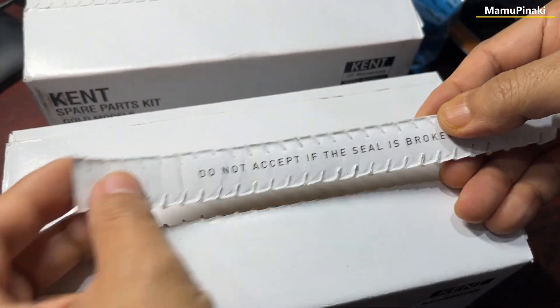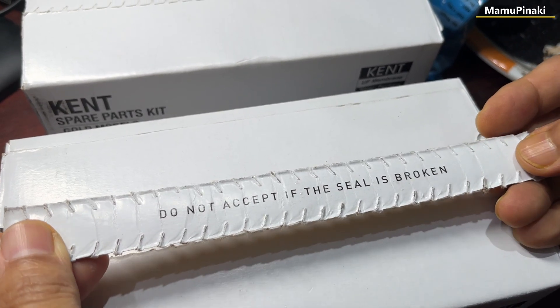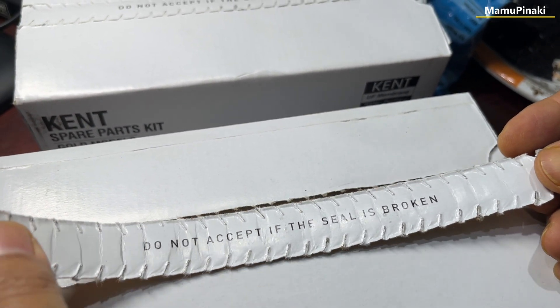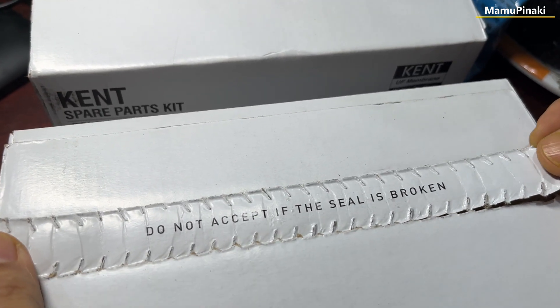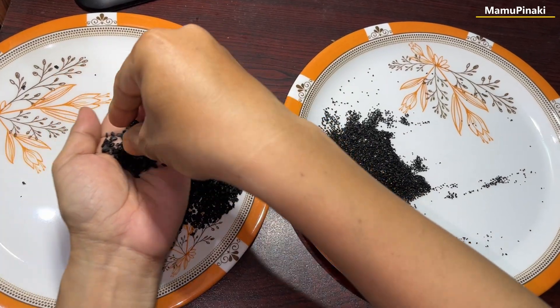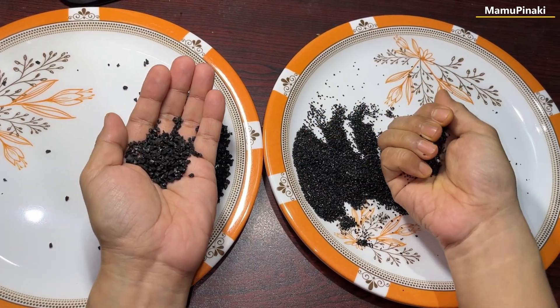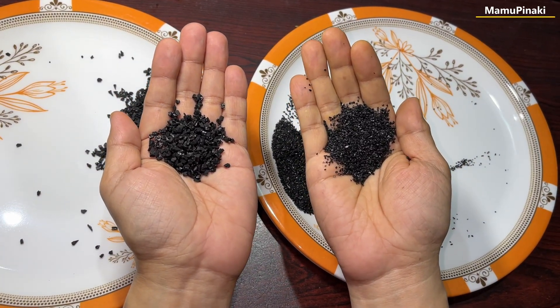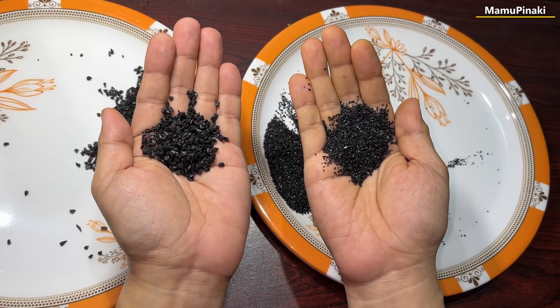So it is your health — you decide what you want to purchase and what your family will get. Go for genuine, otherwise don't purchase. These are carbon filters for your Kent water purifier. Look at the difference.